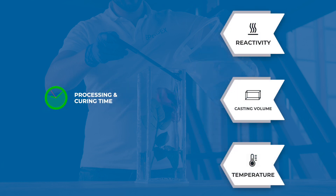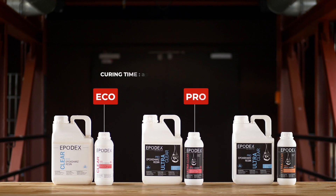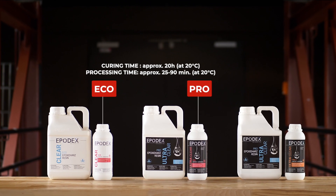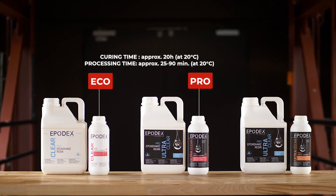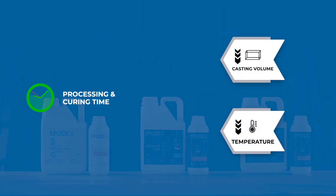The three factors influence the working and curing times in a similar way to the pouring height. Reactive epoxy resin systems such as the Eco and Pro systems cure faster, but therefore only have a short processing time. Less reactive systems such as ProPlus cure slowly, and therefore have a longer processing time. The lower the casting volume and temperature, the longer the processing and curing time. Equally, the processing and curing time is shorter if the casting volume and temperature are higher.